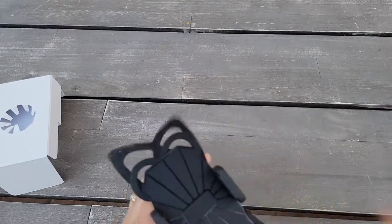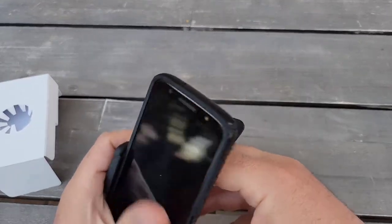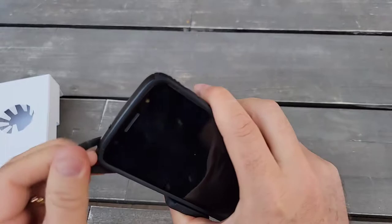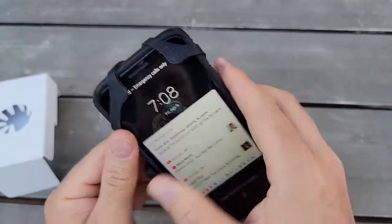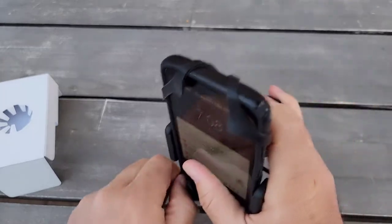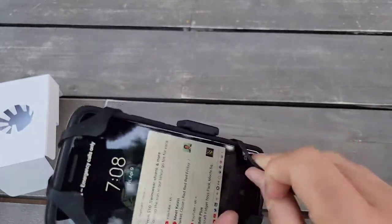I'll use my old phone just to show you — a Motorola 6G, the one I don't really use anymore for calls, though I still use some apps on it since they have different Android. My current phone is a little bit bigger, and I will test my current phone as well, but first I'll try this one.